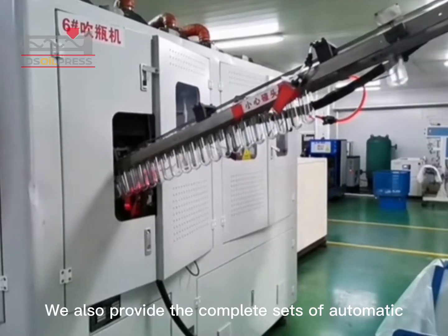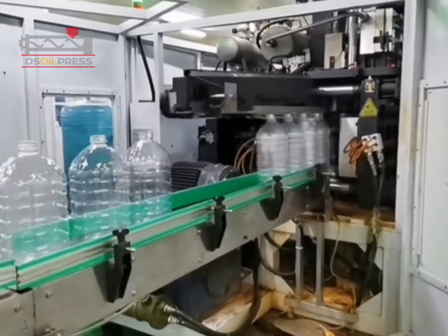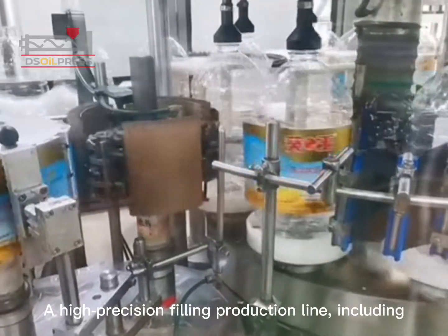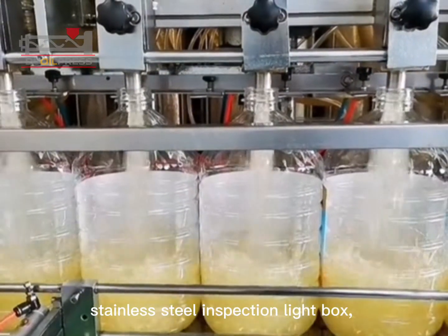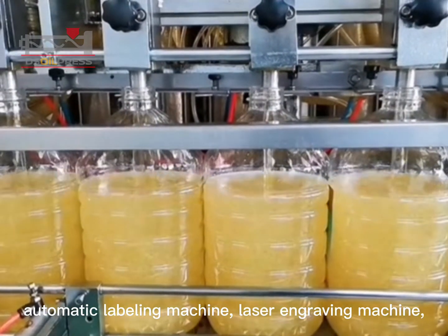We also provide complete sets of automatic filling production line equipment that can achieve filling of different volumes — 1-liter, 2-liter, 3-liter, and 5-liter of soybean oil. The high-precision filling production line includes an automatic bottle blowing machine, automatic filling machine, conveyor belt, stainless steel inspection light box, and automatic labeling machine.